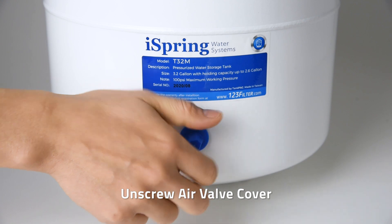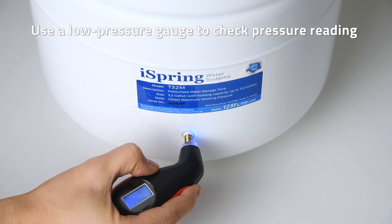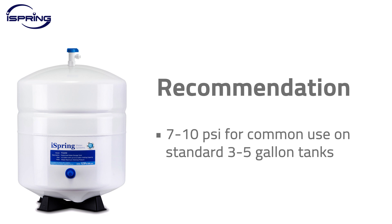To check the tank's pressure, unscrew the air valve cover on the tank body. Use a low pressure gauge and press it down to the valve for a reading. We recommend 7 psi to 10 psi for common use on standard 3 to 5 gallon RO tanks.